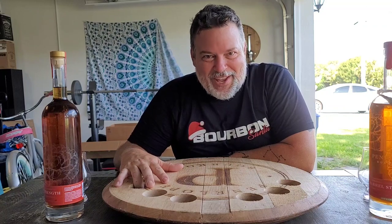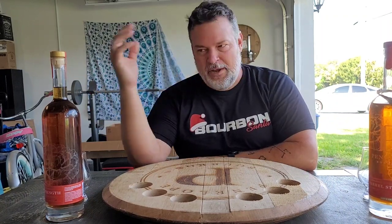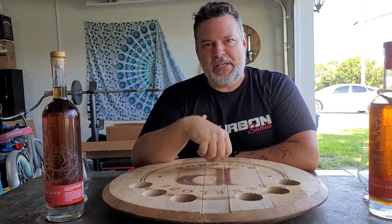Welcome back to another Bourbon Santa video. Today we're gonna do some Penelope. Penelope Batch 10 cask strength is finally here in my life and I want to know if it beats my previous favorite, Batch 9.